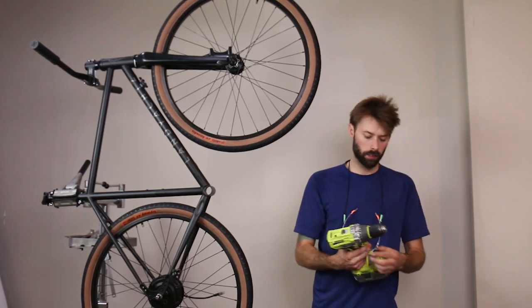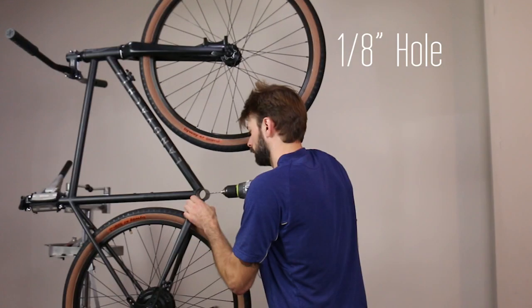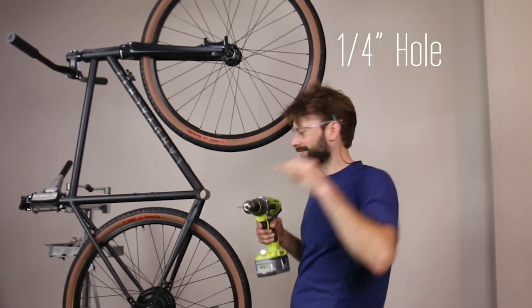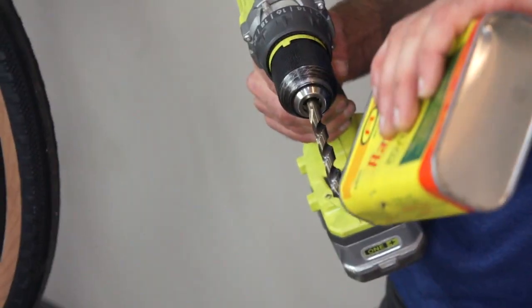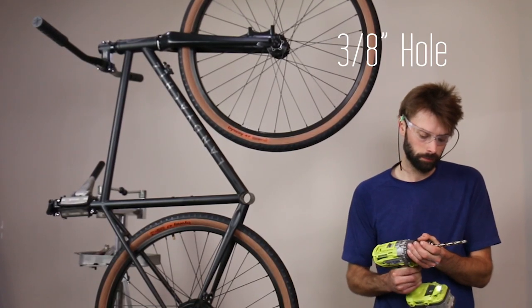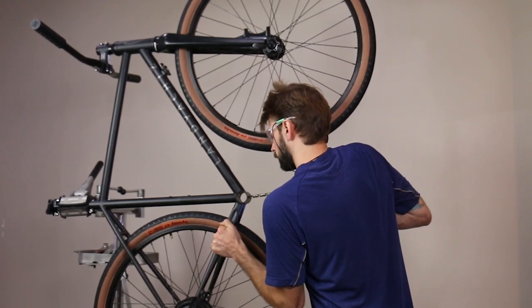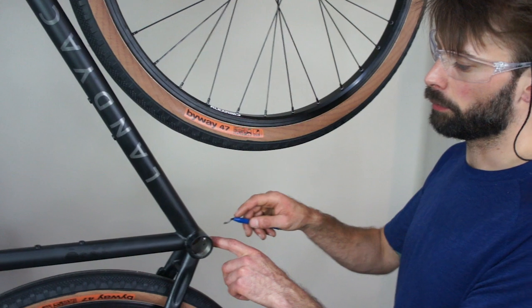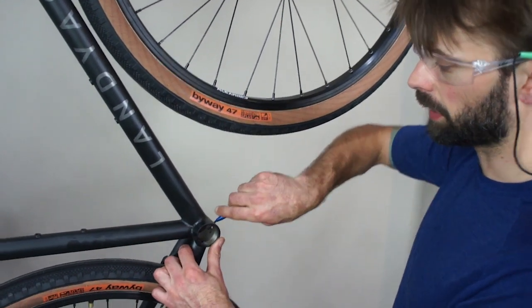Now that the center's all marked, I'm going to start by drilling a 1/8 inch hole. And then a 1/4 inch hole. And then finally the 3/8 inch hole for the Senpu bottom bracket. After I've drilled the hole, I'm going to make sure to deburr to get rid of all of the sharp edges so the cable won't damage itself.